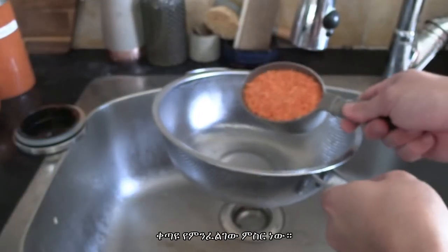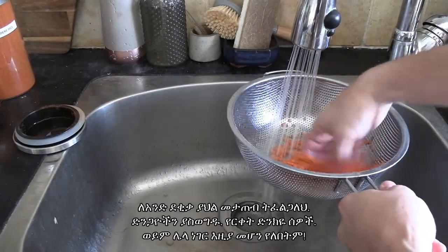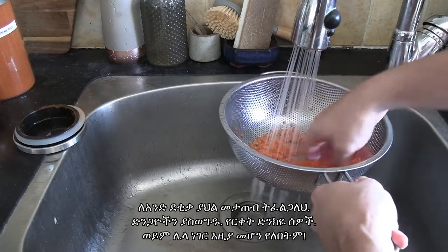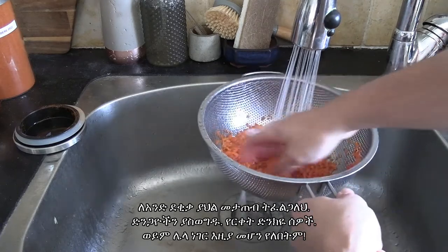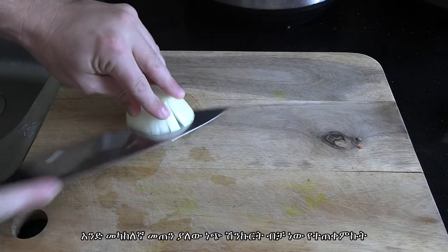Next thing we're going to need is our lentils. I'm using red lentils and I always give them a good rinse — about one minute under running water like I'm doing. If you see any weird stuff like rocks or coins that shouldn't be in lentils, just throw them out.